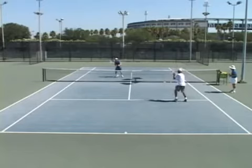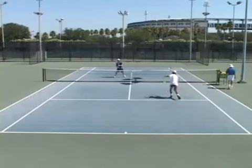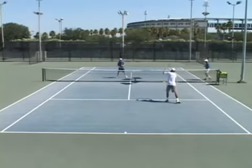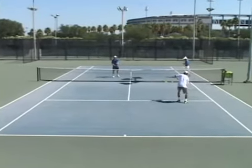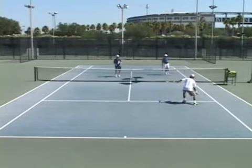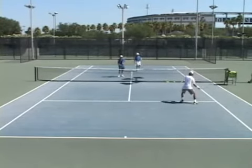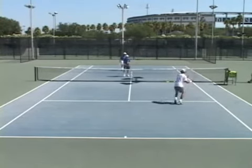Jim Verdick would do this the first ten minutes of every practice. How smart Dennis Vandermeer was to have Jim Verdick be in his corner. A lot of people don't know Jim Verdick was the Marine Fitness Champion twice — National Fitness Champion.